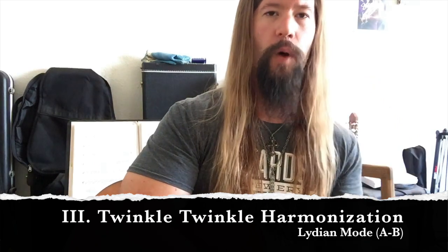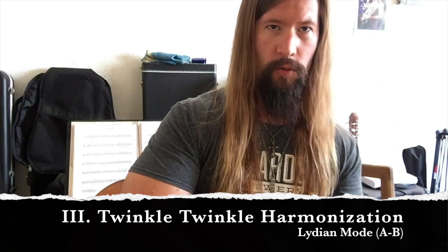Lastly, we'll lube up our Lydian chops by harmonizing the twinkle twinkle little star melody. Grab a box of Kleenex and cry me a river.